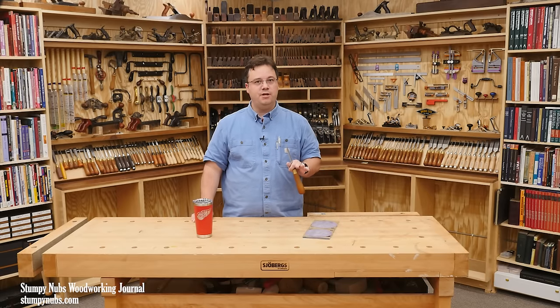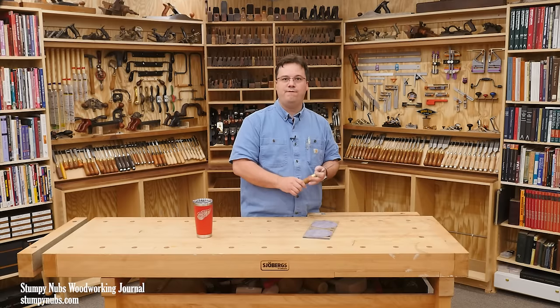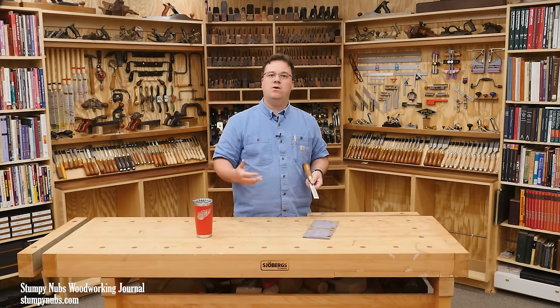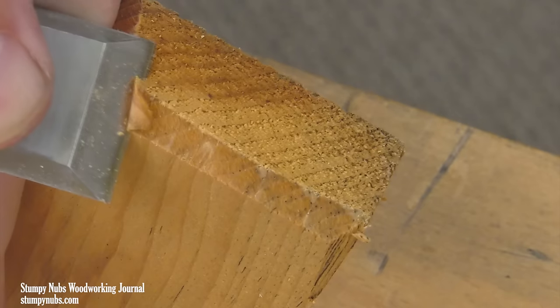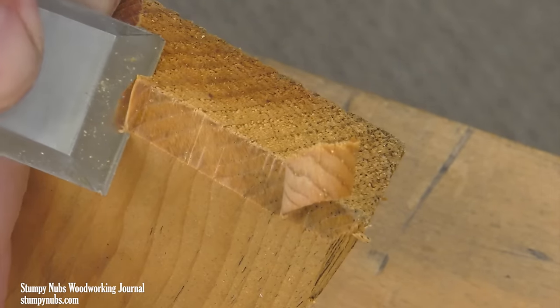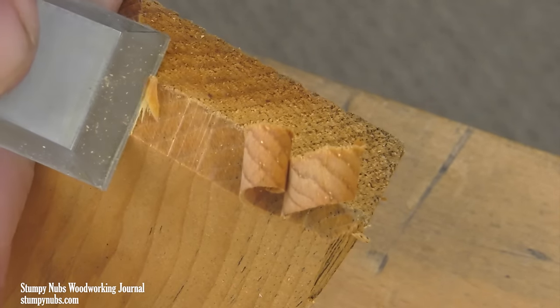Today I'm going to show you a variation of the scary sharp process that is significantly faster and more effective. In the long run, it'll also be cheaper because it will wear out less fine grit sandpaper. I highly recommend watching this video to the end — it won't be very long, but it may just be the game changer you've needed to get those razor sharp tools that have eluded you so far.